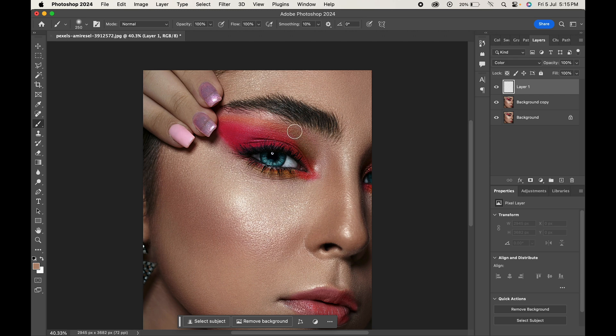As you can see the makeup starts to disappear. This is because the color blend mode helps changing the color of the area we paint on, keeping the texture intact.